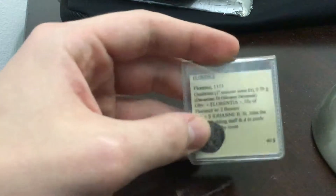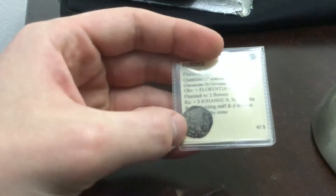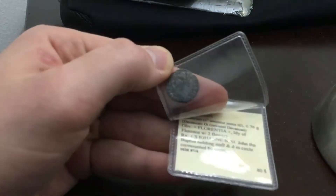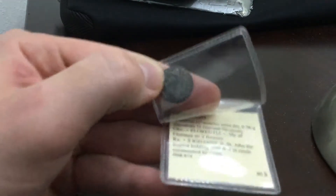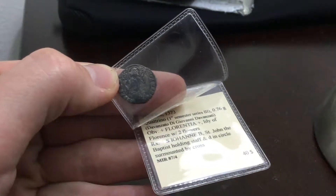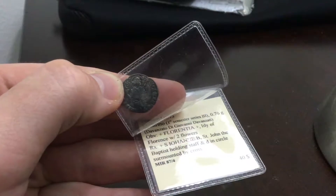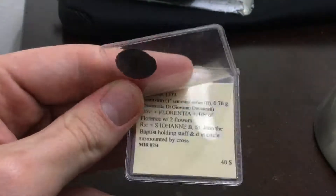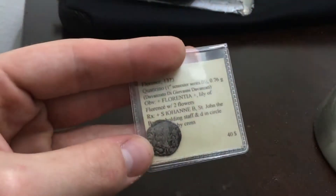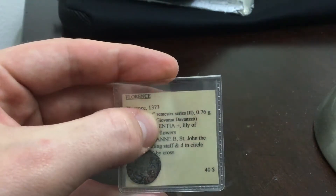The first one is going to be a quattrino from Florence. The front is the lily of Florence, and on the back it's St. John the Baptist. You can tell which year this was minted because of that little orb right there — it has a D in the orb, which is the moneyer's symbol. This means it was minted by Giovanni Vanzotti, who was a moneyer for the first semester of the third series of 1373.